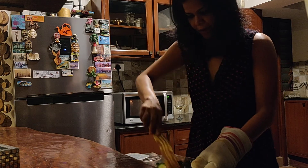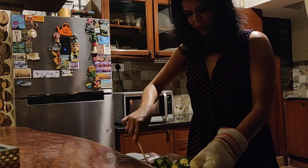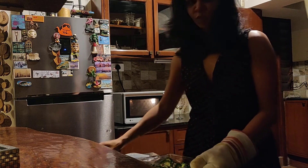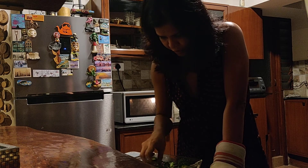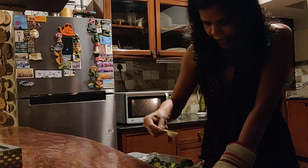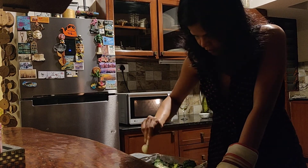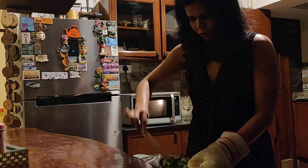I actually like a lot of onions in my karela. When I make it the normal way, I add as much onion as the karela, or sometimes even more, because the onions give your karela a nice sweetness - it balances the bitterness of the karela. Karela, by the way, is bitter gourd for those of you who don't know. So I added the karela and onion to it, and then we're gonna add some salt - just a tiny bit right now - because that will help the bitterness of karela to go away.